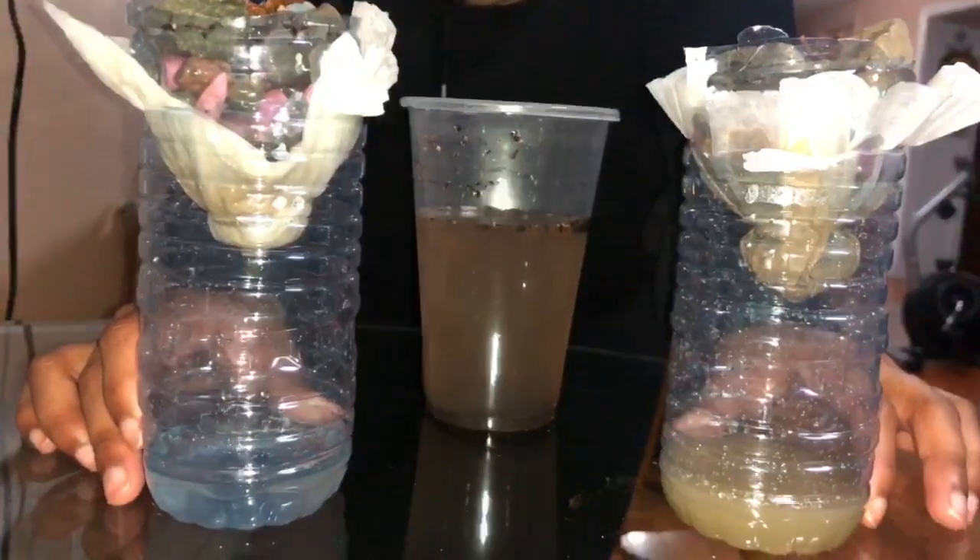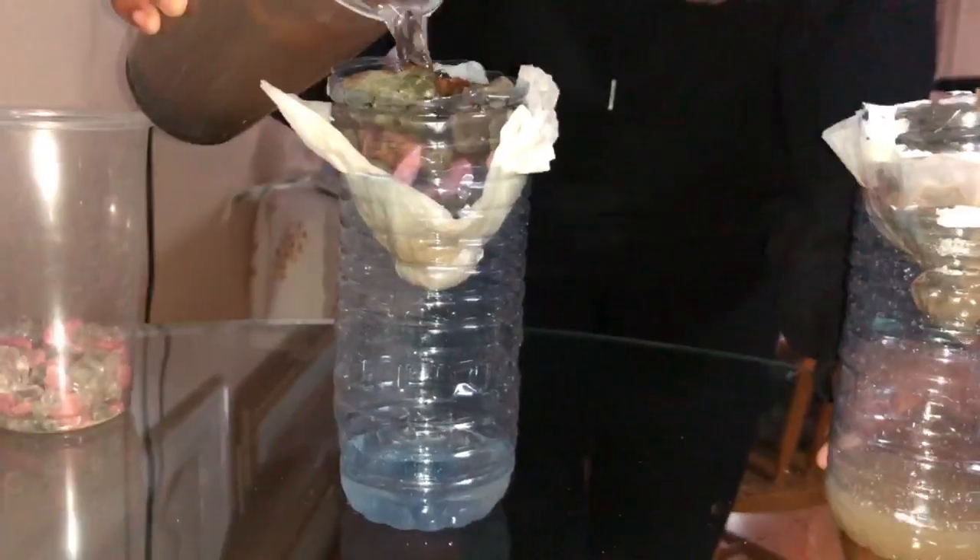You can see the water inside this one is darker — it's still pretty dirty — and then the water over here is taking a little longer to go through the filter system, but the water is much, much clearer than what it is on this side.